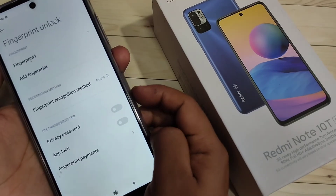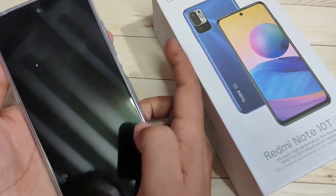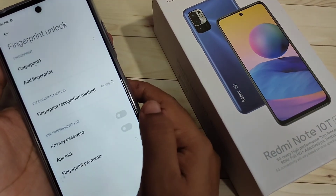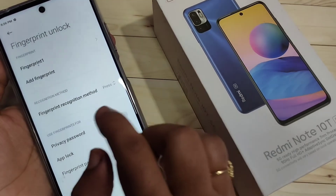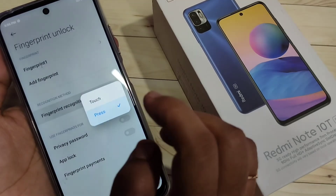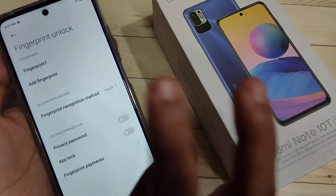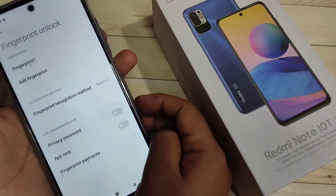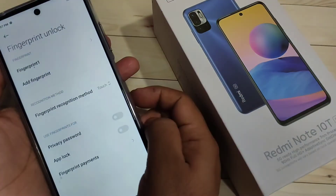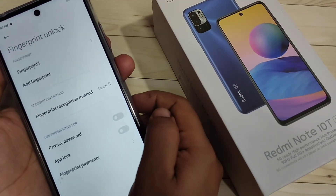Now I am going to lock the device — just press the lock button. Using that finger, you can see it is unlocked. You can also change the recognition method. Go to Fingerprint Unlock and tap on 'Fingerprint Recognition Method.' If you want to just touch instead of press, select the option 'Just Make It Touch — Don't Press It.'